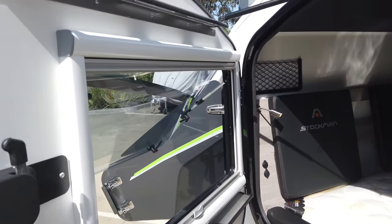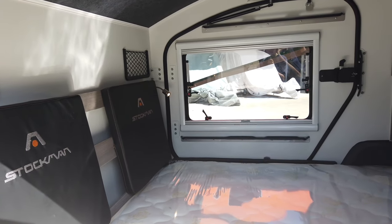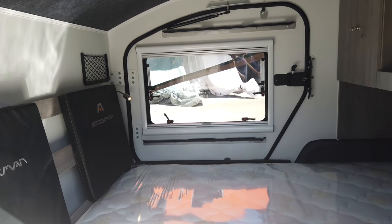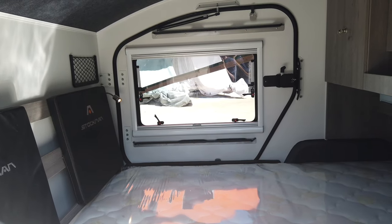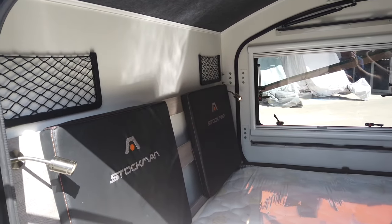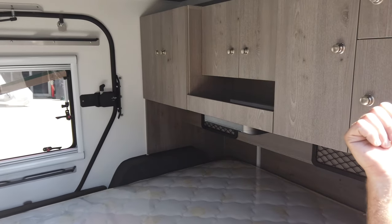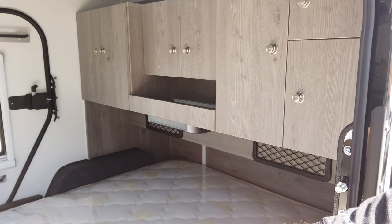In here you've got a queen size inner-sprung mattress, and then cushions on either side so it actually feels like it's a lot bigger inside. There are a couple of comfy cushions so you can sit and read a book, or we now have a 24 inch TV option. There's storage behind those cushions as well.